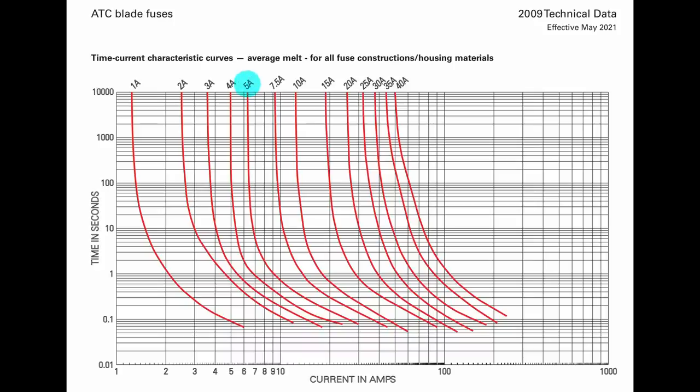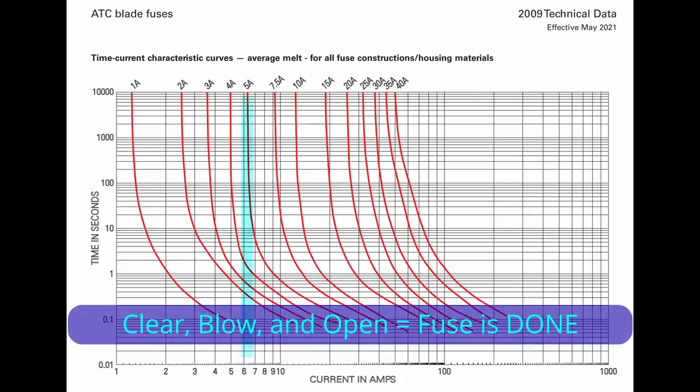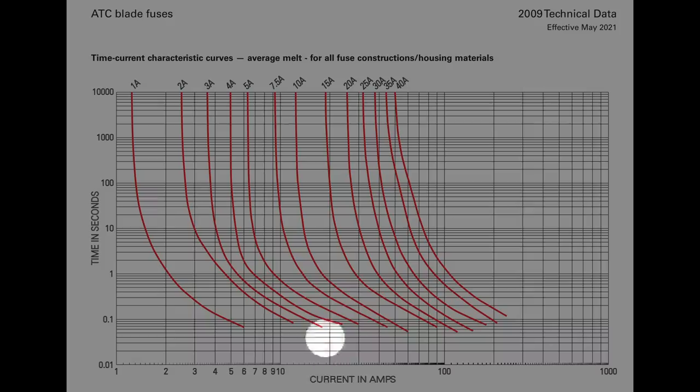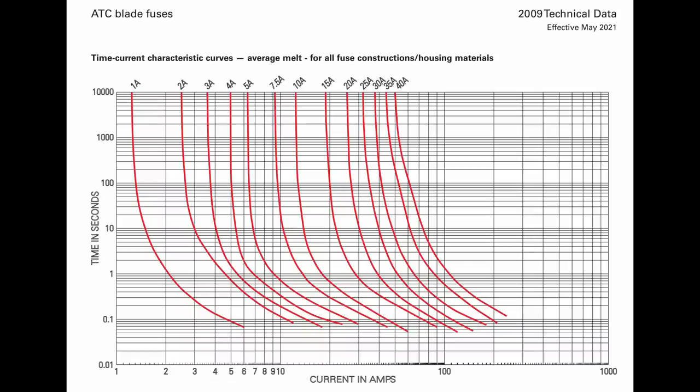Let's look at the 5-amp fuse as an example. At the very top of the chart, the 5-amp fuse would take hours to clear when carrying just over 6 amps. Following the 5-amp fuse line down to 10 amps, the fuse should clear in about 0.7 seconds. At 20 amps, it should take between 0.1 and 0.2 seconds to clear. Looking at the 10-amp fuse, it should clear in just over half a second with 20 amps of current.